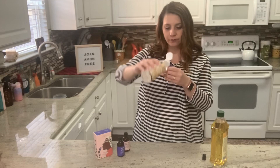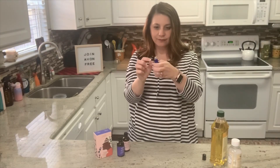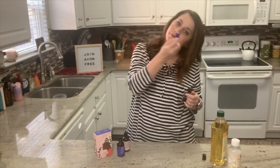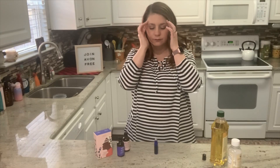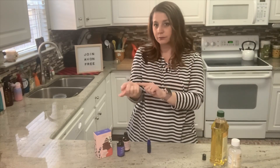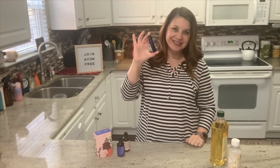As I cap my roller bottle, press down firmly. You'll notice that there is a steel roller ball on the top — this allows me to apply and dispense the oil directly on my skin. Maybe you apply this to your temples to help relieve stress and give you a moment of calm or energy. You can apply this directly to your pulse points — that's behind your wrist and behind your ears. You can even use this as your fragrance of the day.